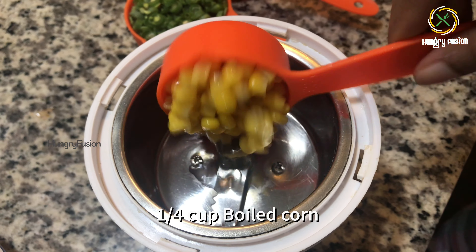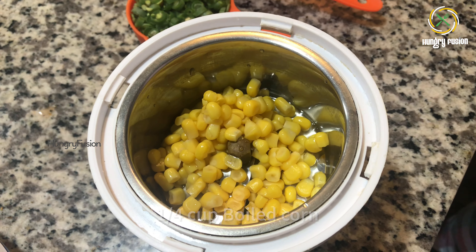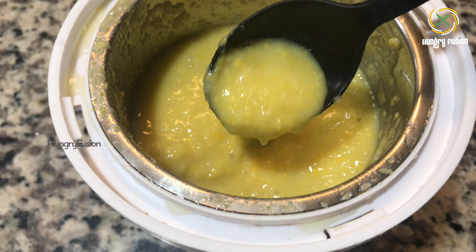Hello viewers, welcome back to Hungry Fusion. Today we are going to make a sweet corn soup recipe. It is such a simple and easy restaurant-style recipe with minimal ingredients available at home. This is such a quick recipe which can be done in minutes. Let's jump into the making.